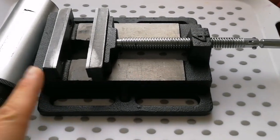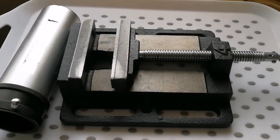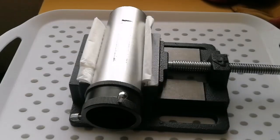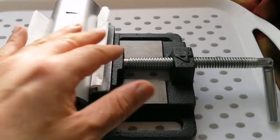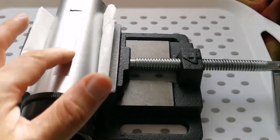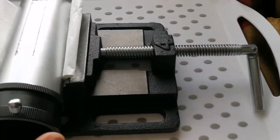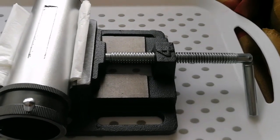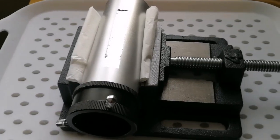I'll put a little tissue here so it won't leave any marks on the tube to make it easy to work on. The tissues protect the surface of the tube and I'll gently tighten it up — I don't want to make it too tight. I'll show you the result.